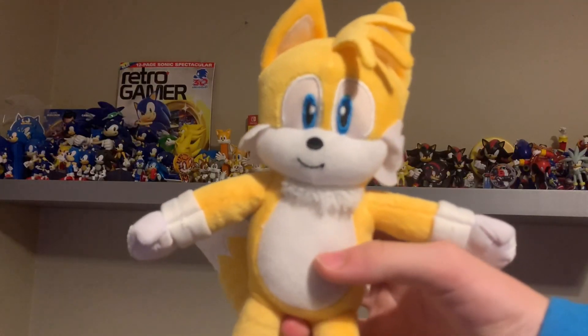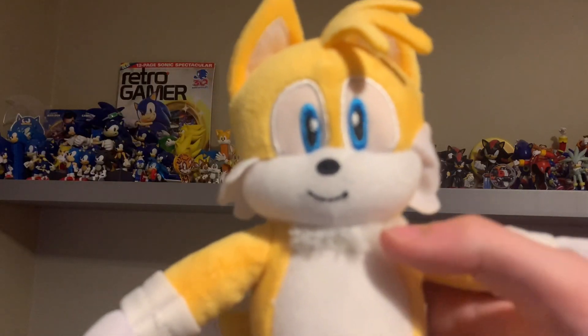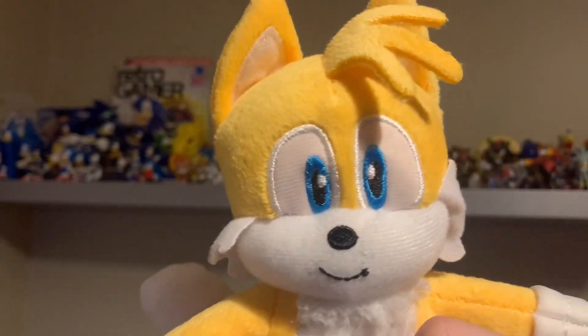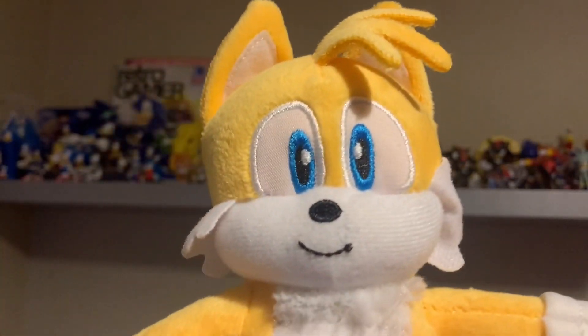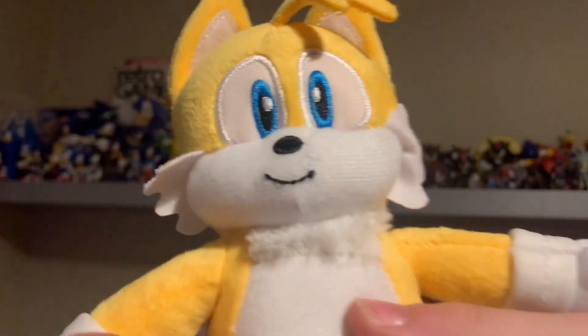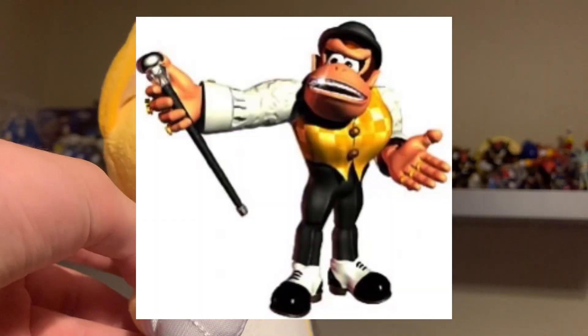One thing I don't like about Jakks is that for the tails they give them fluff instead of felt, which I'm not really happy about. His eyes are really nice and he has just a normal smile. His nose is different to Sonic's — it's stitched in. They gave him little markings for his face here, which they could have done on his chest but didn't. His hands are also nicely positioned on the face area, which is pretty cool.